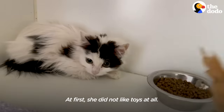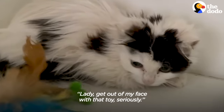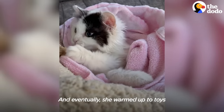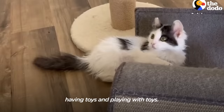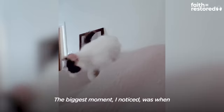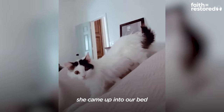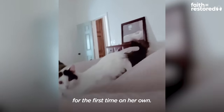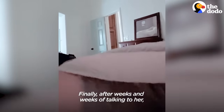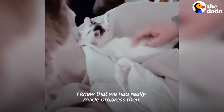At first, she did not like toys at all — she was just like, lady, get out of my face with that toy, seriously. And eventually she warmed up to toys to where she really enjoyed having and playing with them. The biggest moment I noticed was when she came up into our bed for the first time on her own. Finally, after weeks and weeks of talking to her, I knew that we had really made progress.